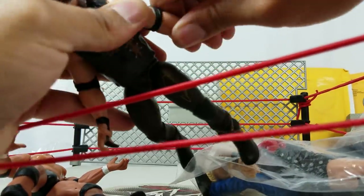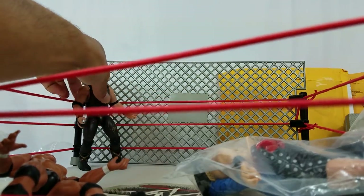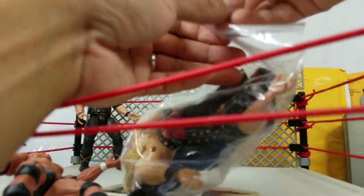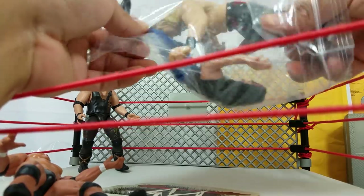All of the joints do that — I think also the arms. The arms also do that. This is actually in pretty good shape. For these figures being about 20 years old, these are in pretty good shape. Here's the Heartbreak Kid, Shawn Michaels — the boy toy.